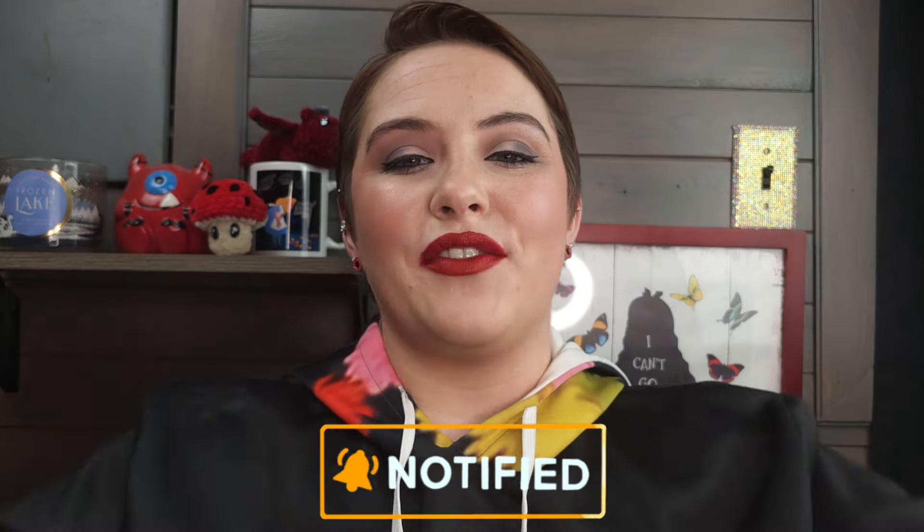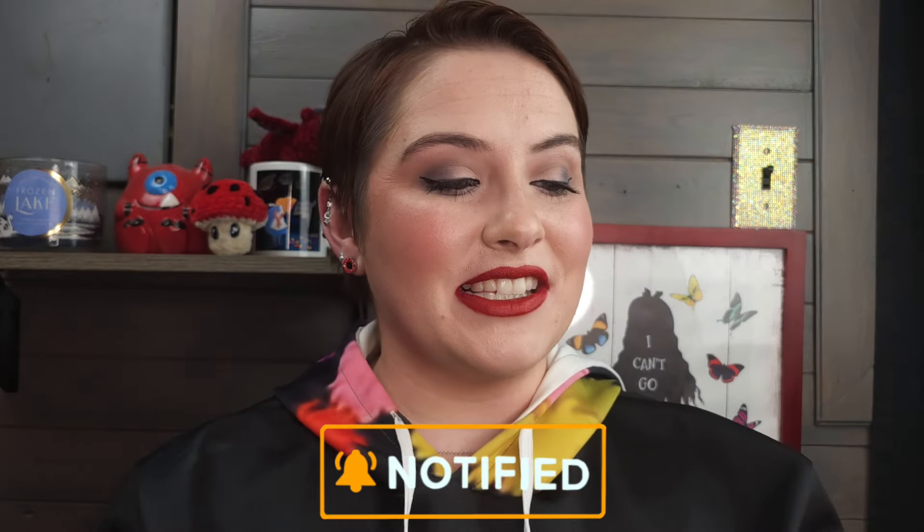Real quick, if you're interested in any of the makeup that I talk about today, everything is always linked down in the description box. Some of those links are affiliated links, and that just means if you choose to shop through them, I get a small commission, but it always goes straight back into my channel. Thank you so much if you choose to do that, and hit that notification bell so you get notified every time I upload. This is in my declutter series and more will be coming. Okay, let's get to the declutter.